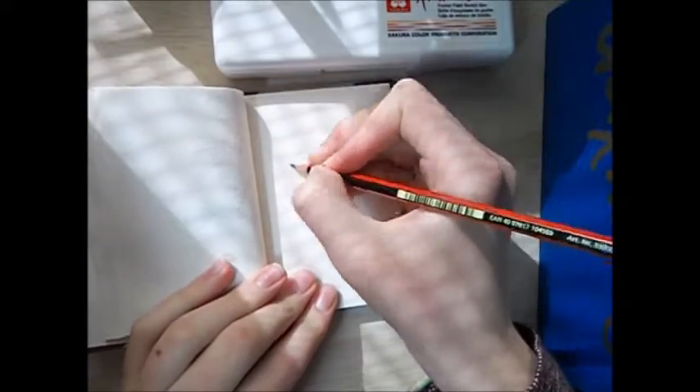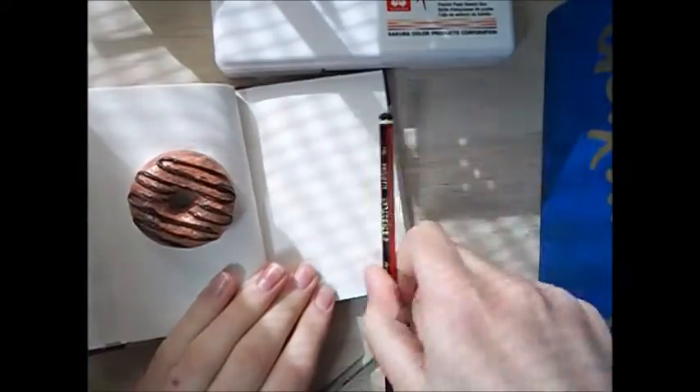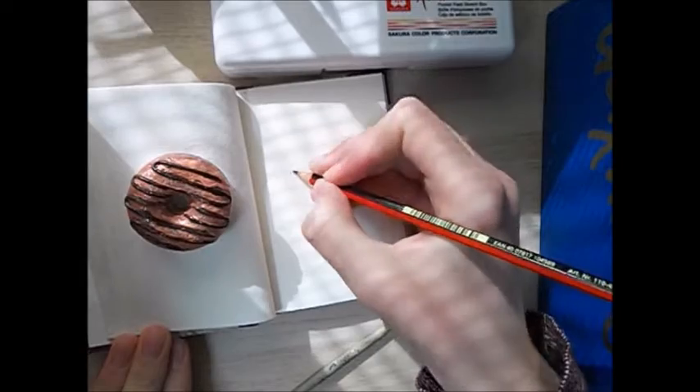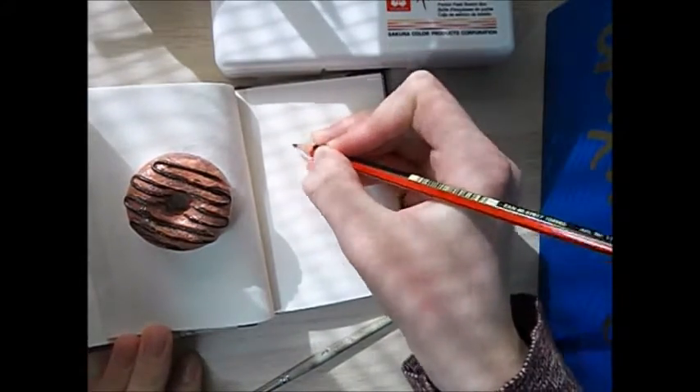So first I do some sketches with this 4H pencil, and they're coming out really lightly so I'm sorry that you can't see them very well. And I am using this doughnut that I made in a previous video as a paperweight.